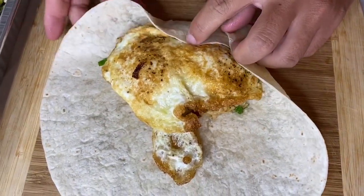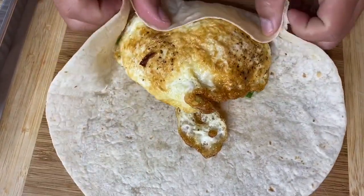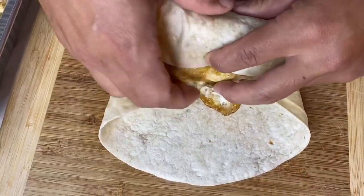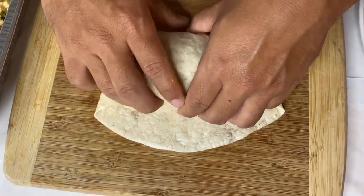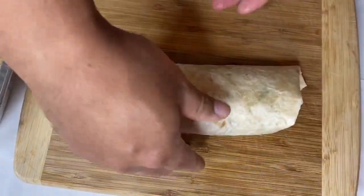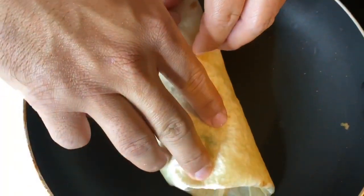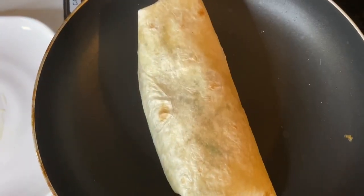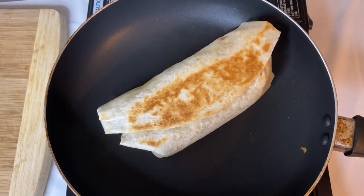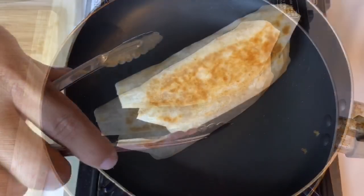If you've ever made a burrito or lumpia, it's really the same thing — you fold in the end and then come with the top and the bottom, fold those in, and give it a little tuck and a roll. I have a little bit of a hard time because I'm trying not to break the yolk, but eventually I get it. You tuck it in, roll it, and then the secret is we finish the wrap on a heated pan to get that tortilla crispy and so that everything stays together.